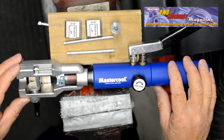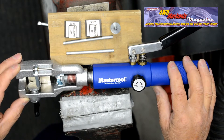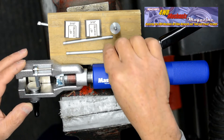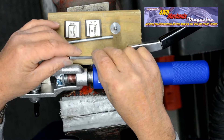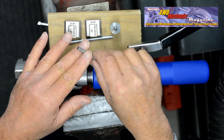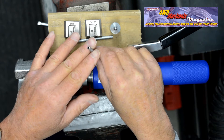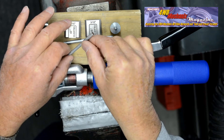To demonstrate the use of the 72475 or 72485 Mastercool flaring tools, let's begin with the most common 3/16" U.S. domestic tubing. Tubing should always be prepared before flaring, which includes square cutting with a tubing cutter and deburring both inside and outside the tube. Once tubing has been cut squarely and deburred, we can begin the flaring process.